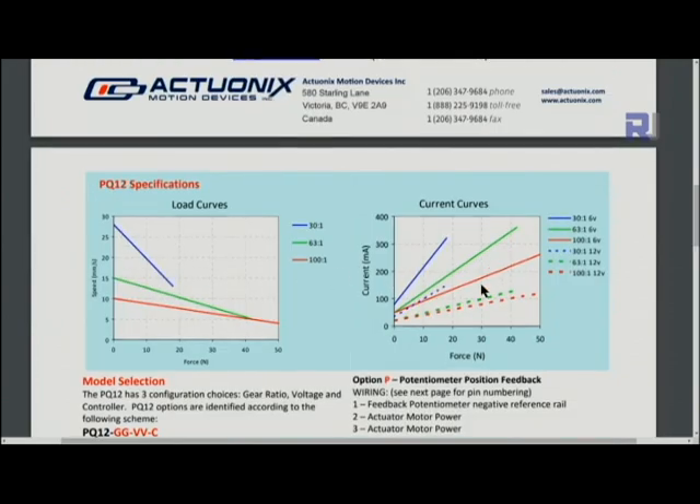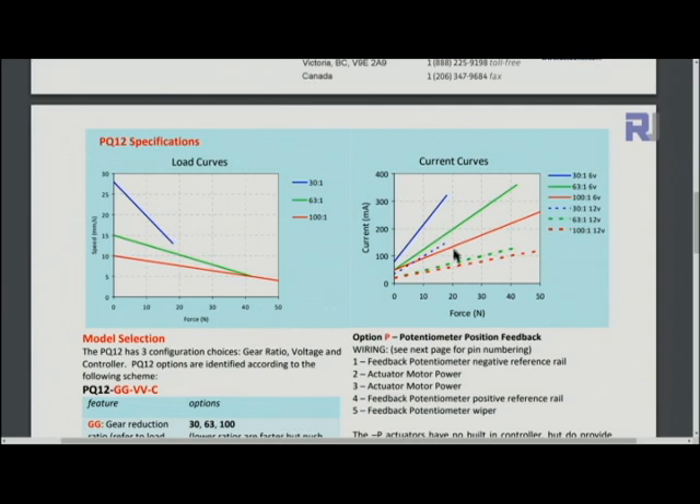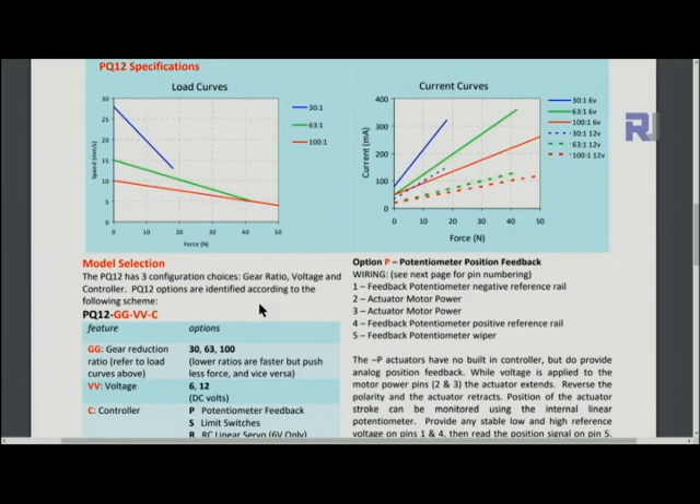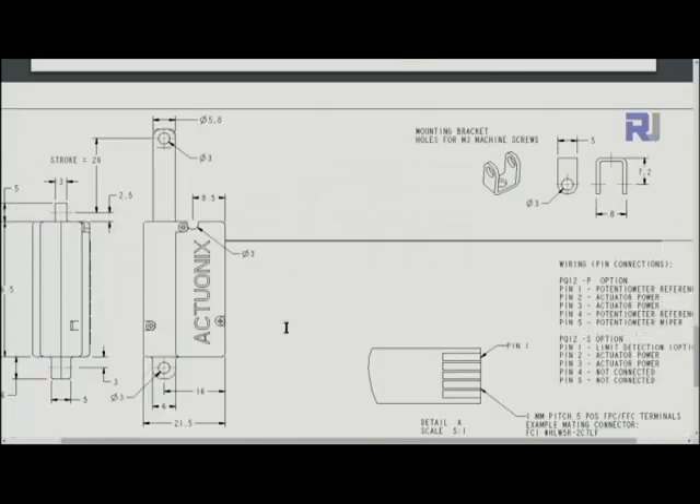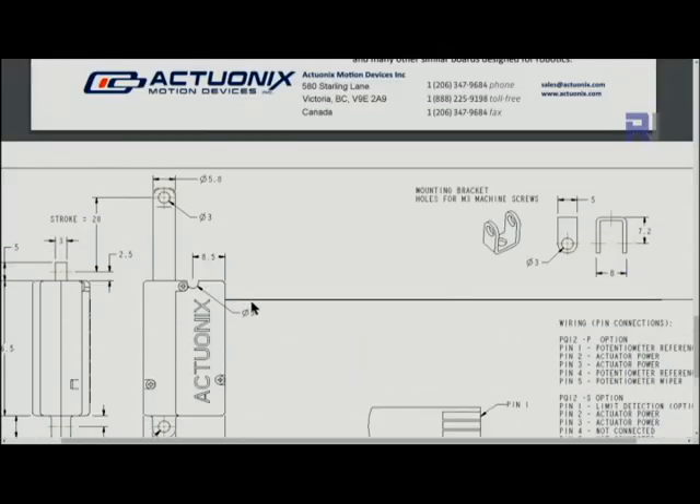There are curves explaining force and current — as force increases, current also increases. At 6 volts, the green plot is for the 63-to-1 model. In the model specification naming, PQ12-GG-VV-C, GG is the gear ratio (30, 63, or 100), VV is voltage (6 or 12), and C indicates type — ours is 'P', meaning linear servo, 6 volts only.